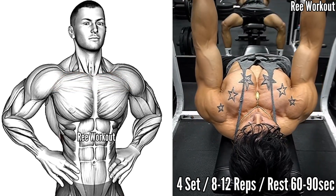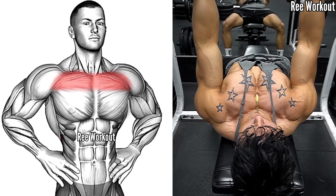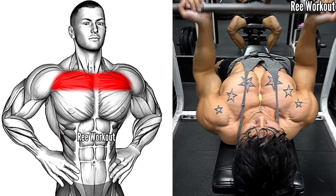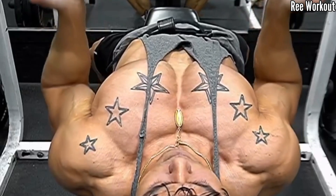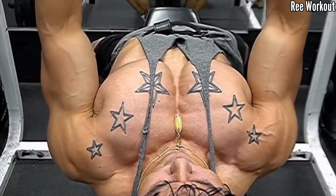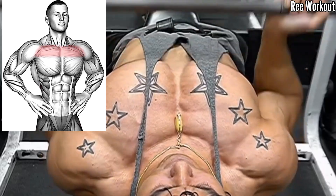Incline smith bar reverse grip chest press — this is a variation of the chest press exercise that targets the upper chest. Slowly lower the bar toward your chest while keeping your elbows tucked in, controlling the movement, and maintaining a smooth and steady pace.